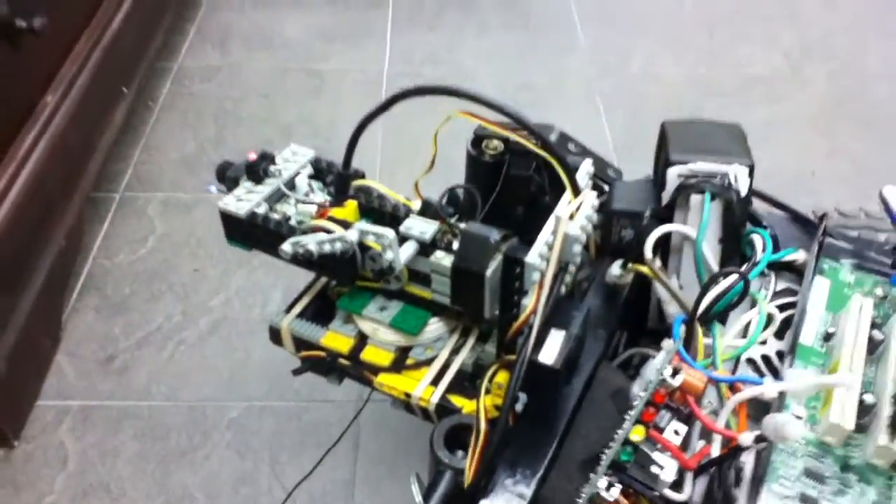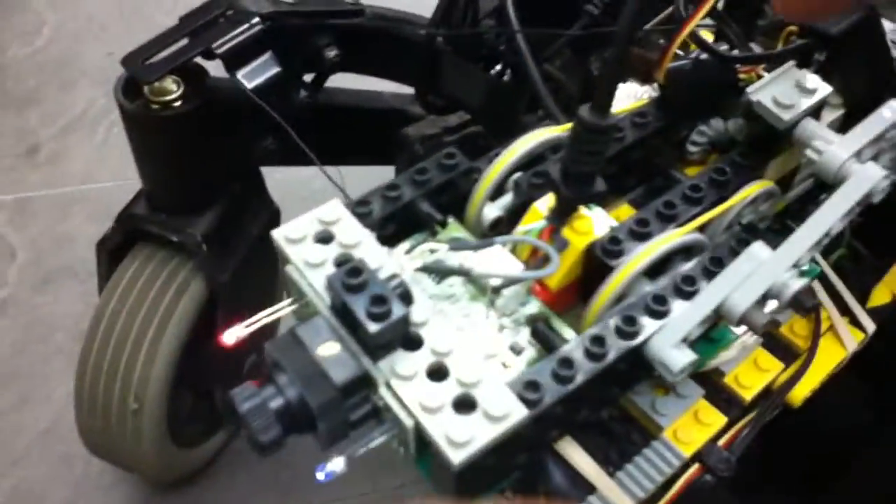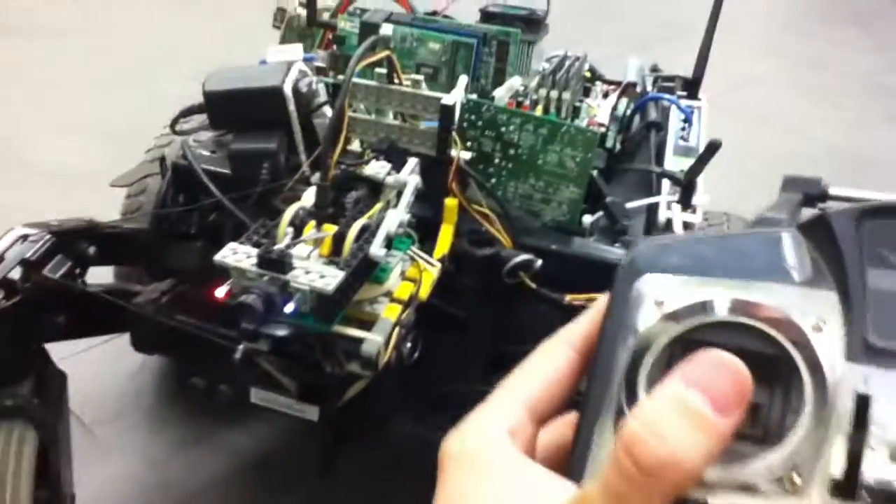The transmitter transmits to a little receiver unit, which goes back to the Sabertooth and also up to the little motor for the camera. It's just a simple servo setup. The camera is pretty responsive.